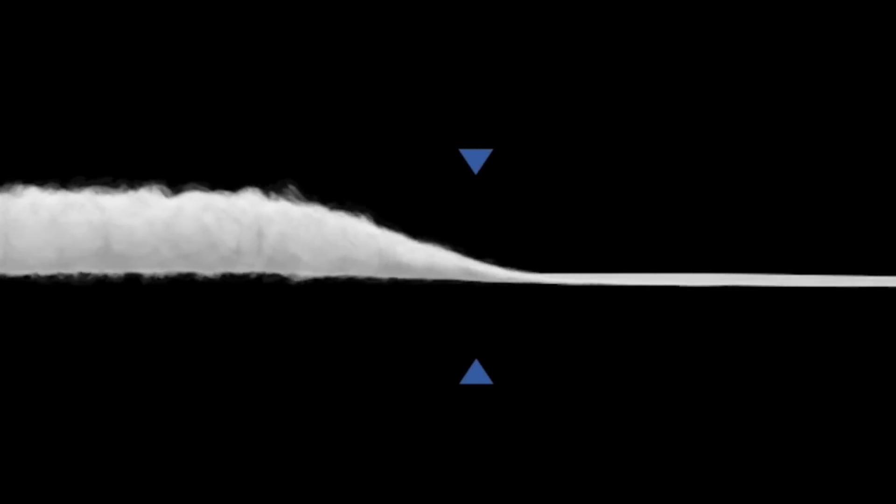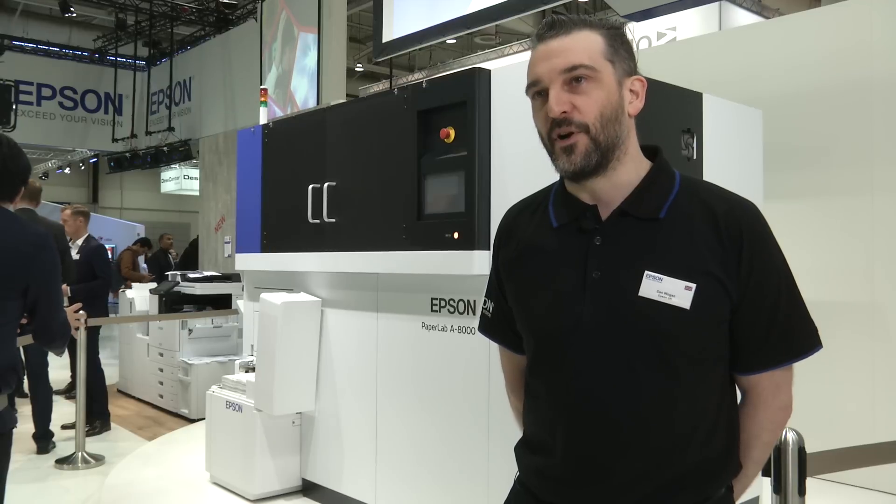Those paper fibers are deposited on a thin layer and then formed. Under pressure, the paper is formed into sheets. Just before it exits, it's cut to size, whether it be A3 or A4. So that's the technical process.